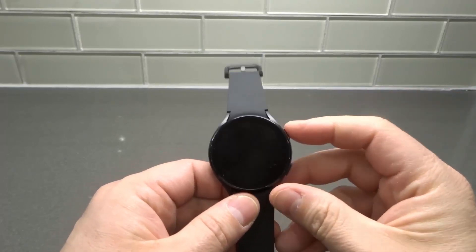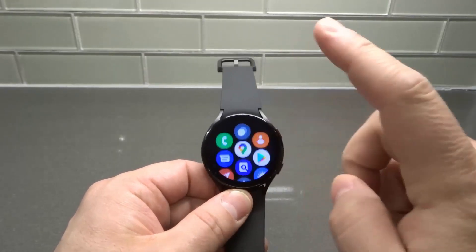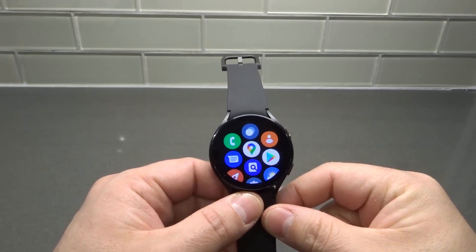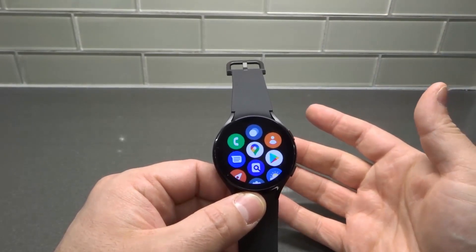So as you can see right here, this is my Galaxy Watch 4. We're going to push the button to illuminate the screen. We're going to swipe up to access the app menu. Now we need to go to the Google Play Store to get our new apps that we want to download.